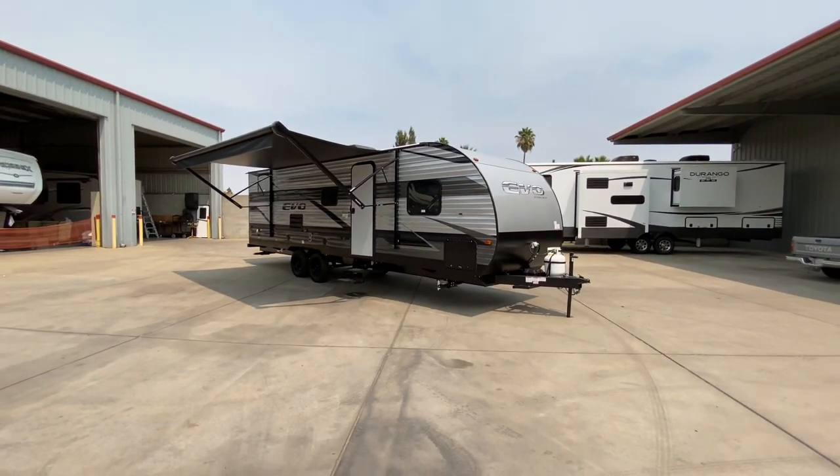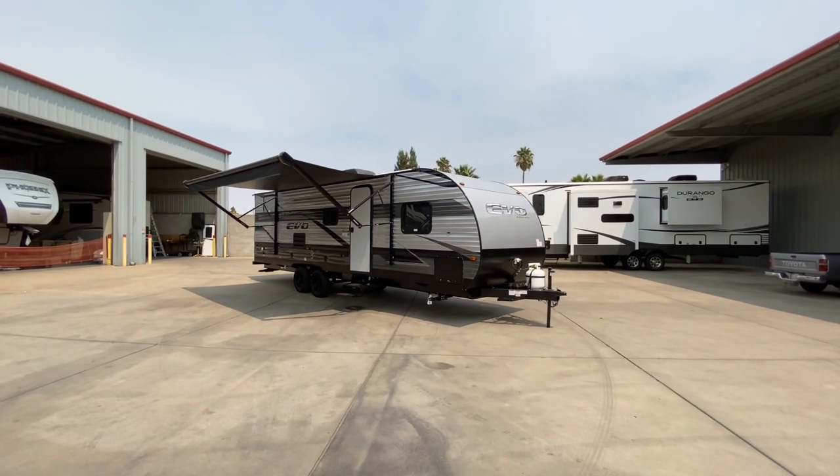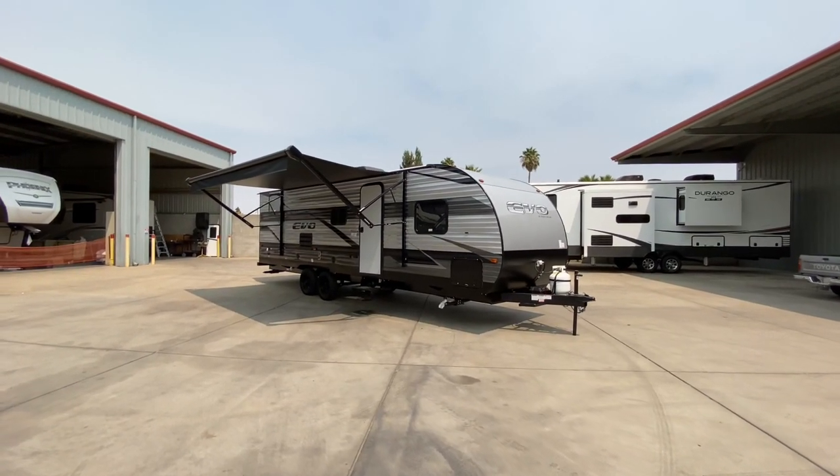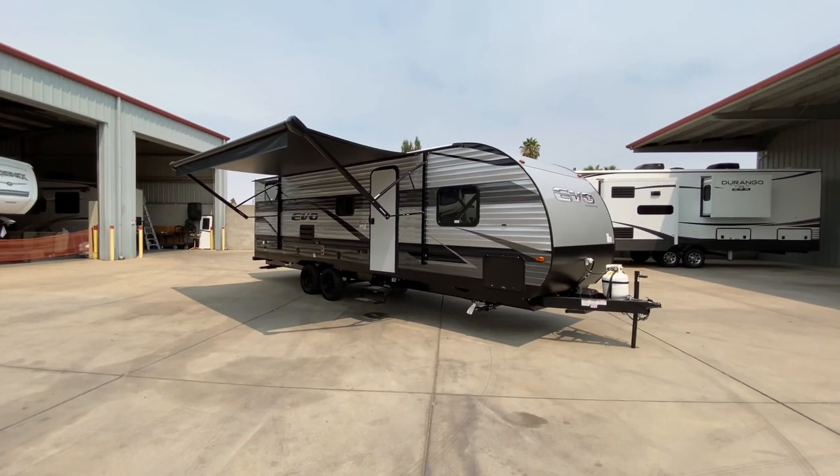As always, thanks for watching. Come on out and check us out on the web at www.referralautogroup.com and call us directly at 209-404-2200. Thanks for watching, take care.